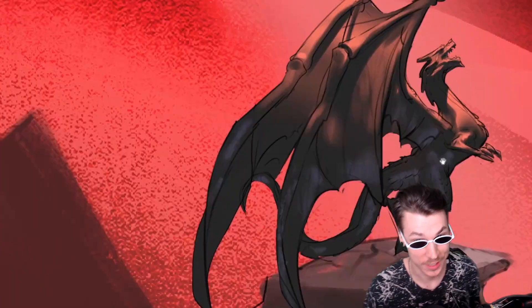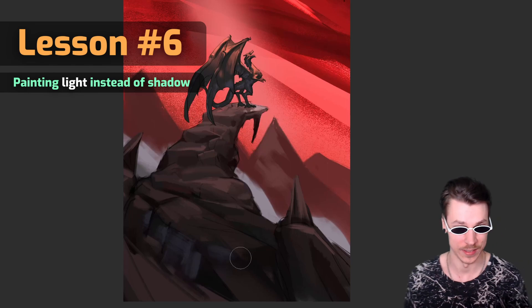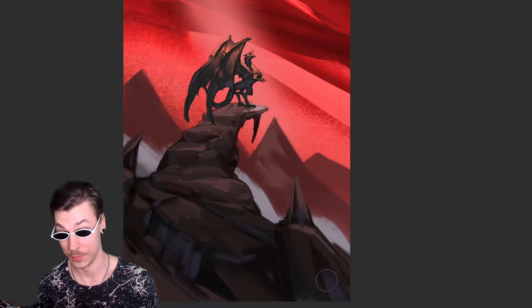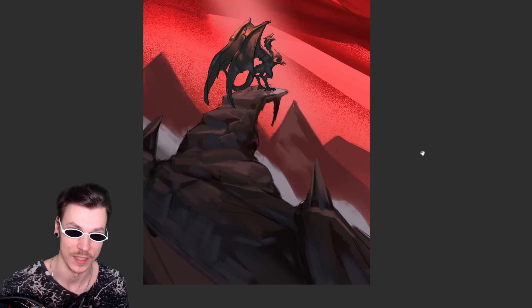13-year-old Shala didn't know a thing about lighting, only shading. But without light, there is no shadow. Over the last few years I've started preferring to paint light instead of shadow. In the end it's a matter of preference, but if you've only done shading so far in your art journey, try painting light — see how that feels. You may just prefer it.